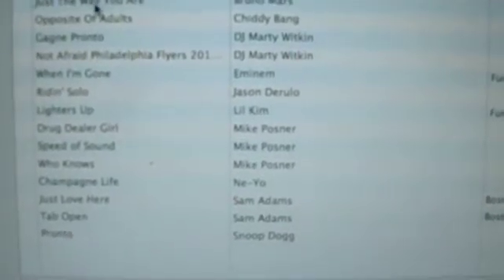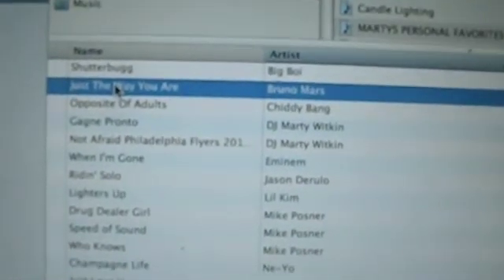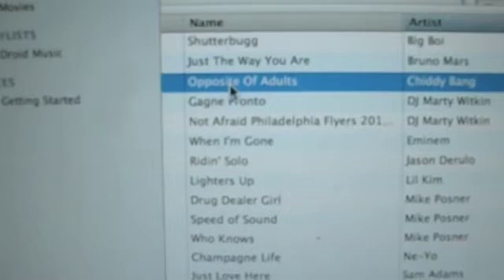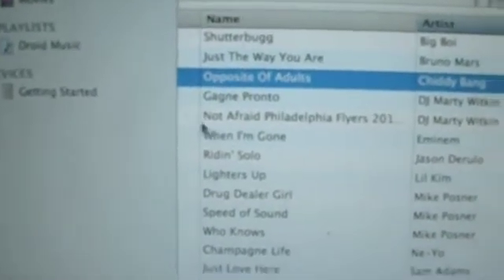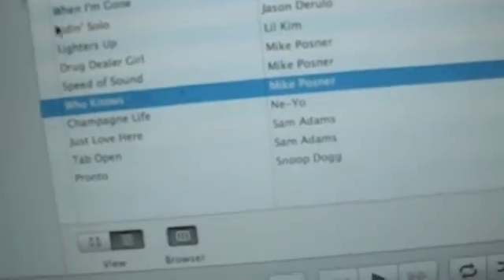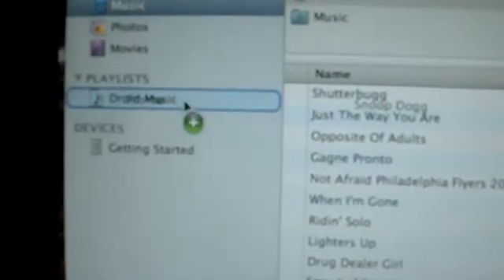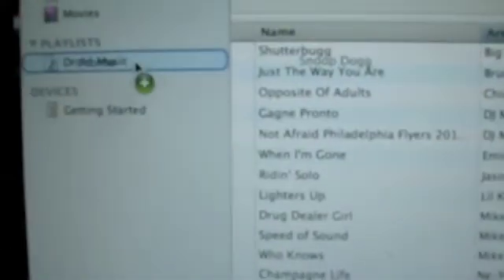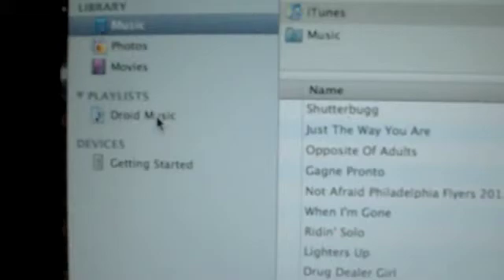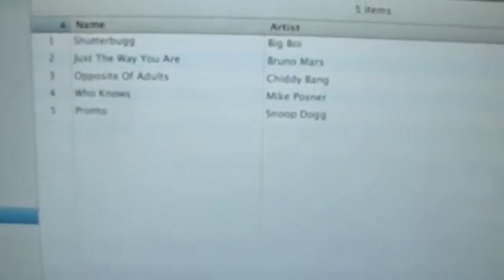I want to add music from my Marty's Personal Favorites playlist on iTunes onto my Droid. So I click that — I think there's about 22 songs in that playlist. I'm going to put Just the Way You Are by Bruno Mars onto my Droid — I'm going to click this and drag it into the Droid Music playlist and drop it. I also want Opposite of Adults by Chiddy Bang — great song — and some Mikey Paws with Who Knows, and some Snoop with Pronto. I drag each one up to the folder and drop it in. I click on the playlist to confirm, and we can see there are now five songs on my Droid Music playlist.